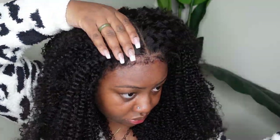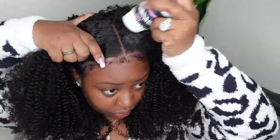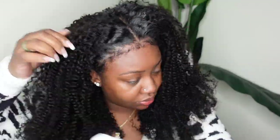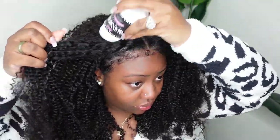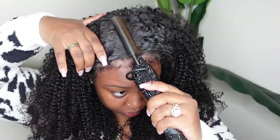Here I'm stamping out a center part. I did mention that this is four inches of parting space so you can do a center part, a side part, no part — whatever you'd like. I personally prefer a center part with my kinky curly wigs. I just feel like it is the most complimentary.